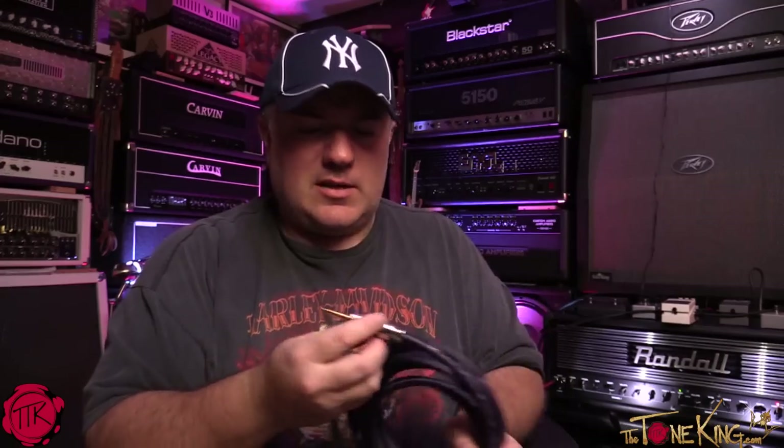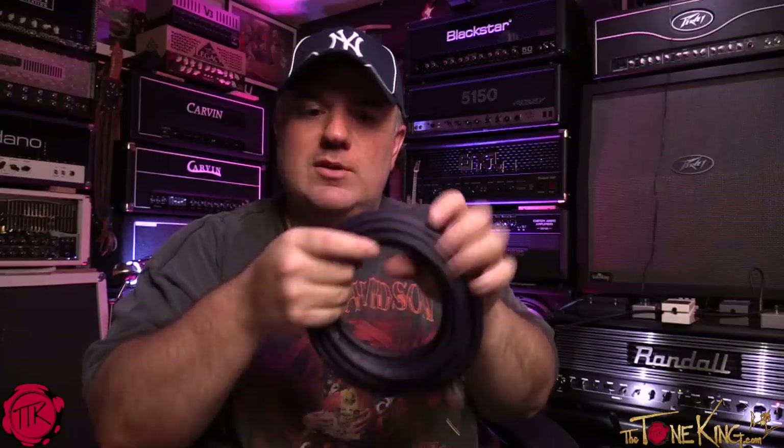They fit in your Strats, your Teles — which have recessed jacks — and of course your Gibsons, they are Gibson cables after all. So Gibson is in the cable market. I don't think I've seen a cable that is heavier duty than this.